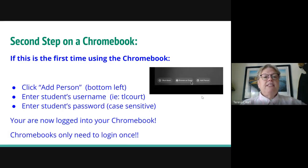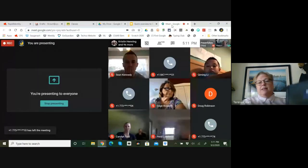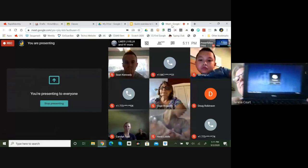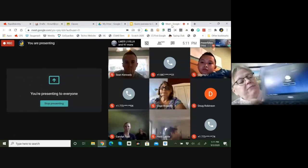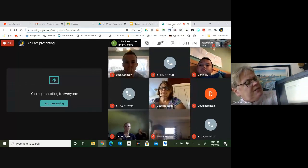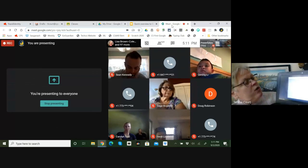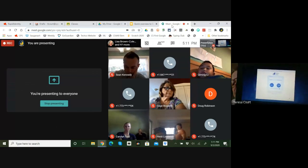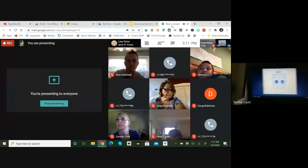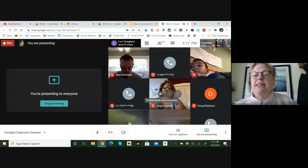I have a Chromebook right here and I'm going to click on 'Add a person.' What it's going to do is give you what we call the CPS portal — you've probably seen that before. That's where you're going to enter your child's username and then their password.